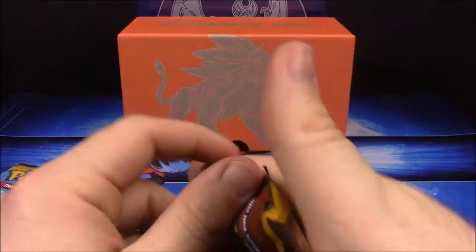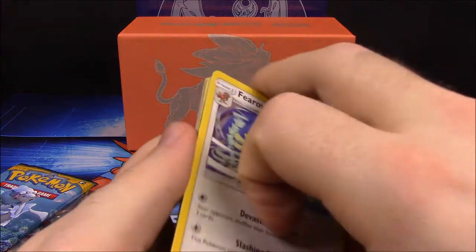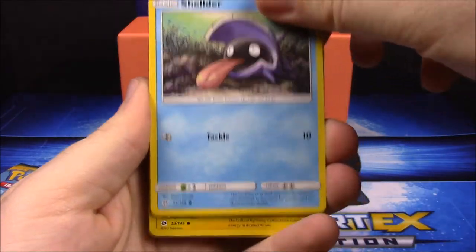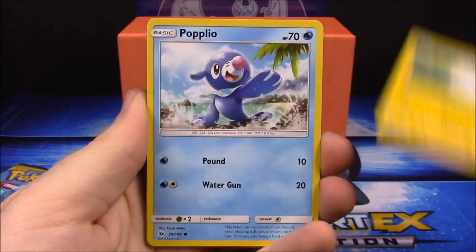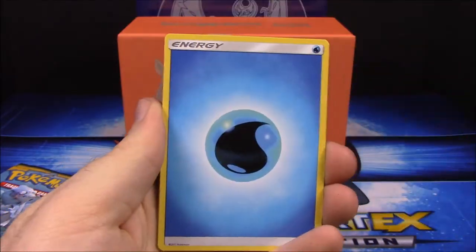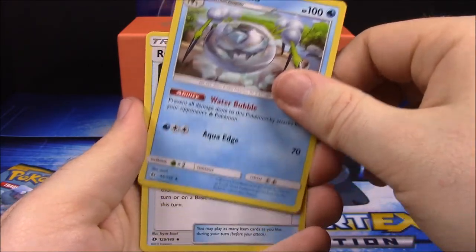On to our next set. Pack three: Firo, Makuhita, Shellder, Togedemaru, Popplio, Torkoal, Lanturn, Water Energy, Spinda, and Rare Candy.